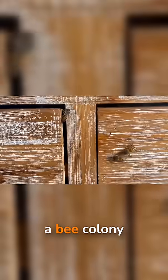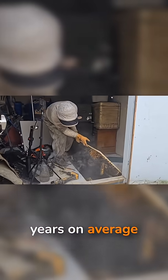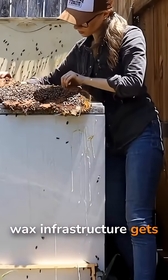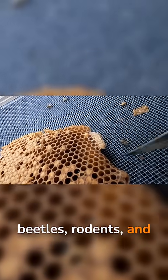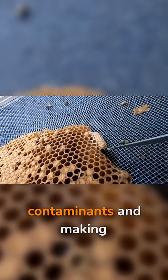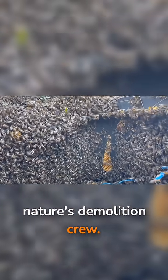In the wild, a bee colony living in a tree cavity might survive around six years on average before it dies out or moves on. When that happens, the bees' wax infrastructure gets recycled. Wax moths, beetles, rodents, and other scavengers move in and chew through the old comb, clearing out contaminants and making room for the next colony. It's nature's demolition crew.